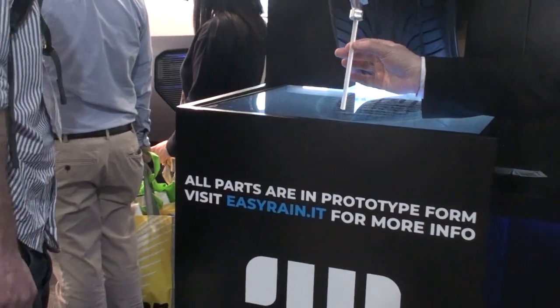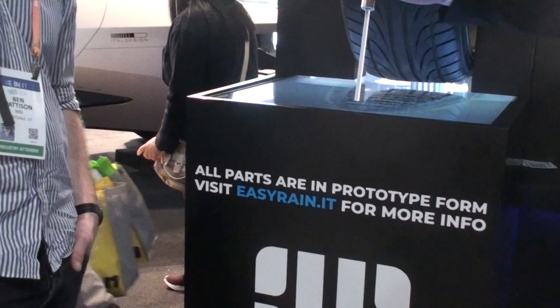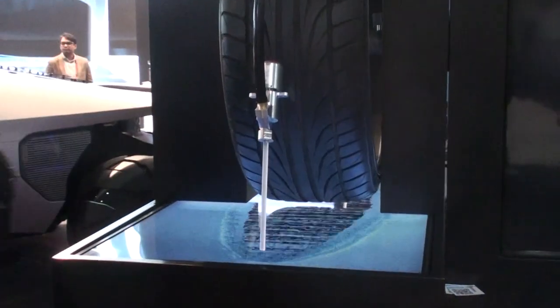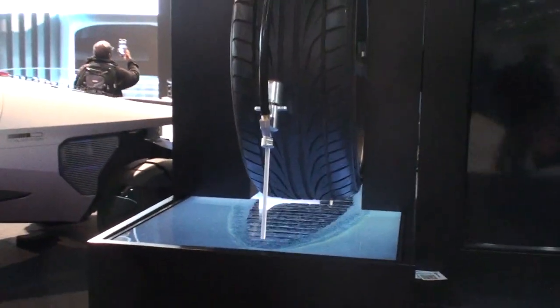This is a simulation of the water that goes out from our injector. It's an Italian invention — it's a crazy idea starting from Italy. Sounds great!